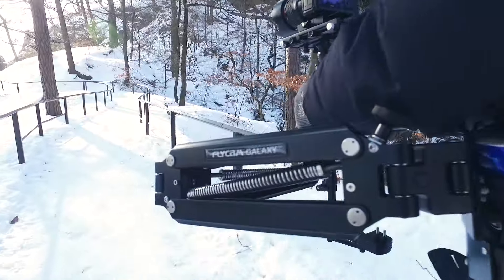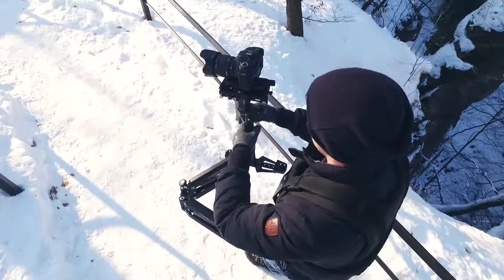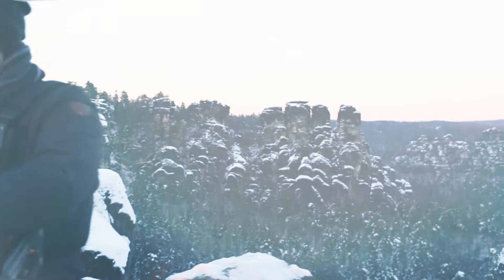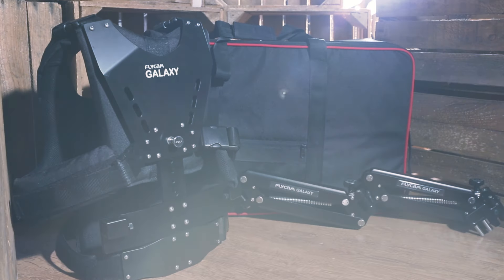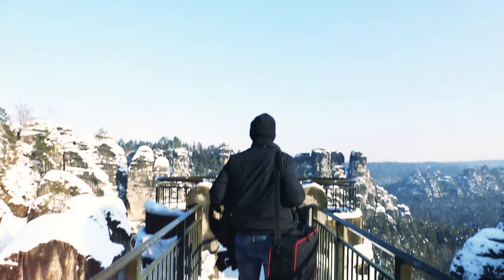The Flycam Galaxy Arm and Vest is a body-mounted stabilization system. The Galaxy kit includes an arm, a vest, and an HD3000, which is a handheld stabilizer.